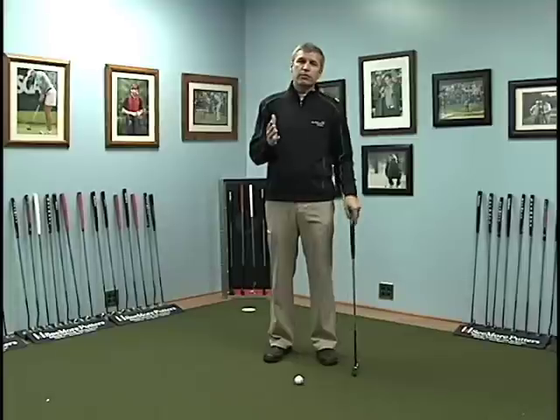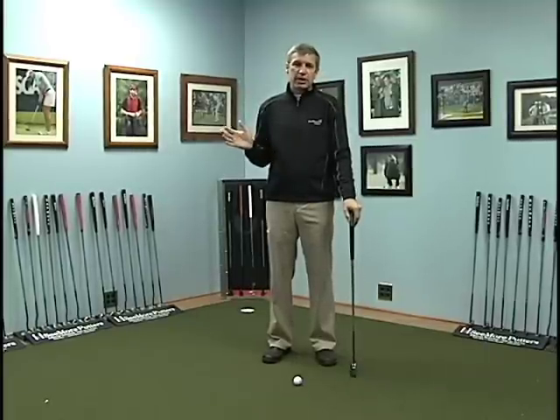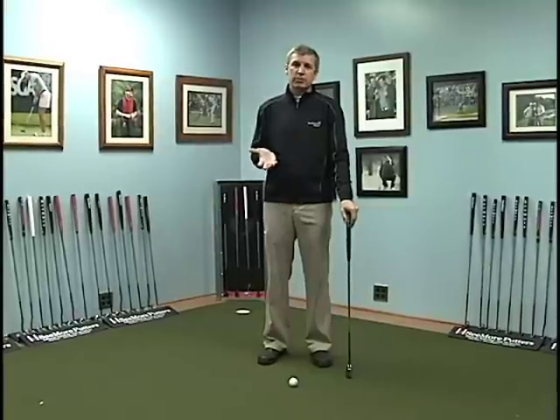And three, hopefully, if your posture is correct and ball position is correct, you're going to have the same swing every single time for every single putt.